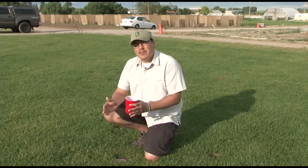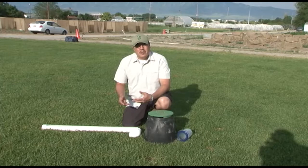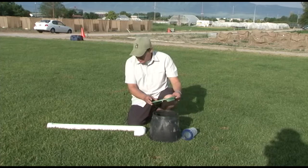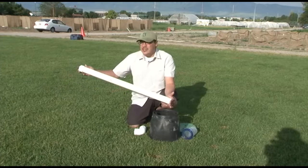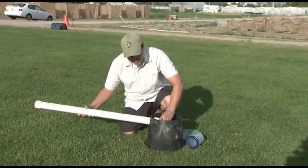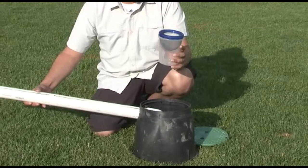The linear pitfall trap is a more complex trap with more parts, but it can detect activity in a larger area. It consists of an irrigation box with a lid, a PVC pipe — this one is two inches in diameter and about three feet in length — an end cap to cap off one end, a 90-degree angle elbow to attach the collection cup, which can be either a plastic food container or a small plastic coffee container with a lid.